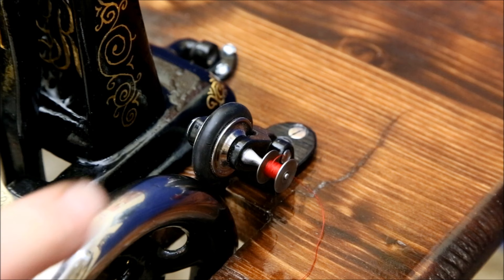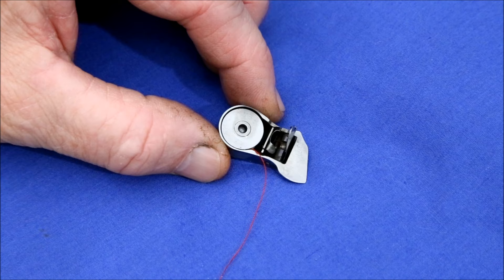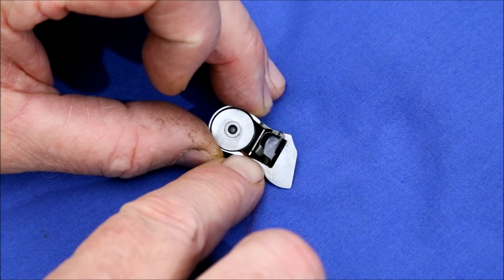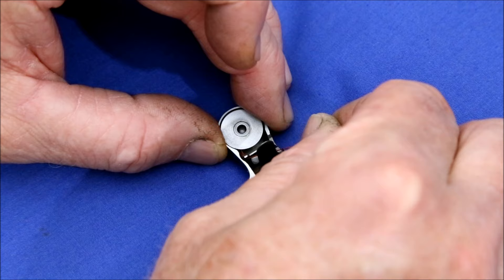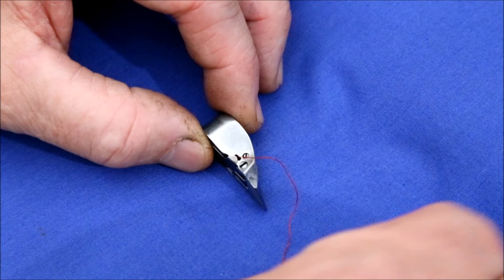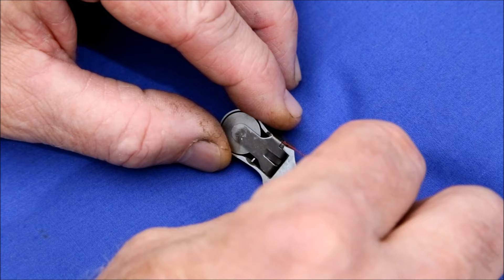Then, guiding the thread from the spool, wind the thread up. Once the bobbin is filled, place it back into the shuttle with the thread coming off the bottom. You'll find there's a little slot right under that finger — get the thread through that slot and it'll come up and out of that hole. This little screw is the shuttle tension adjuster; it tightens a little spring that rubs against the thread. All we have to do now is place it back into the machine and we can start sewing.